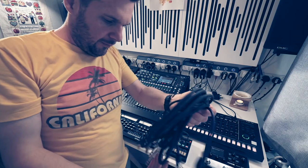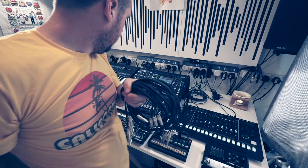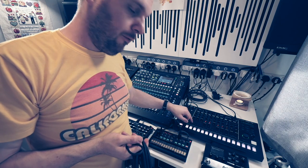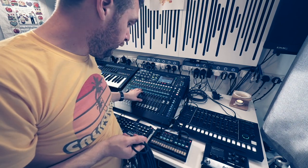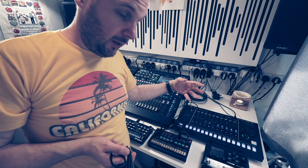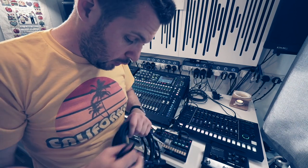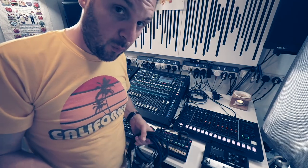Now for the TR-8S, I've actually got four-way looms — cables I made up — because what's really cool is I can pull out all of the different sounds on different channels on the desk, which means I can compress and EQ each different element as I like, which I absolutely love doing. It gives me way more control.